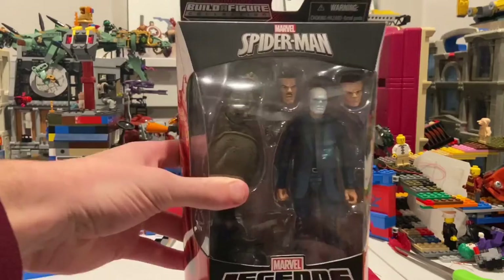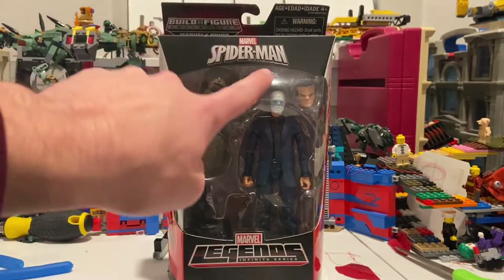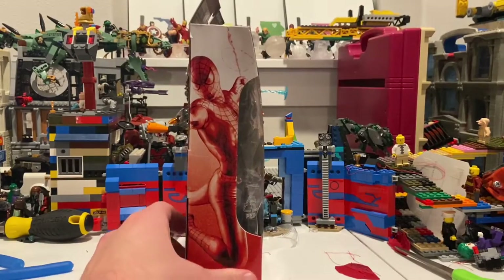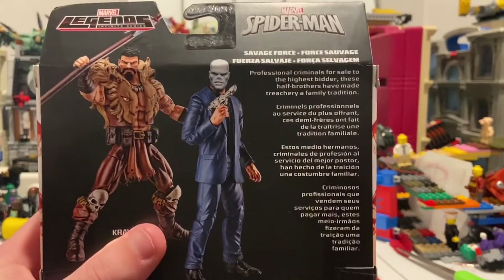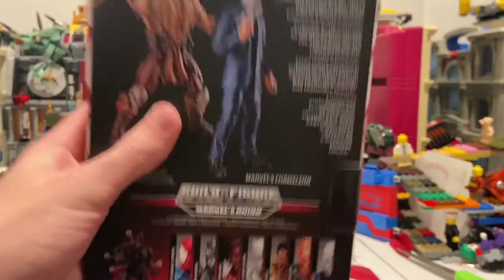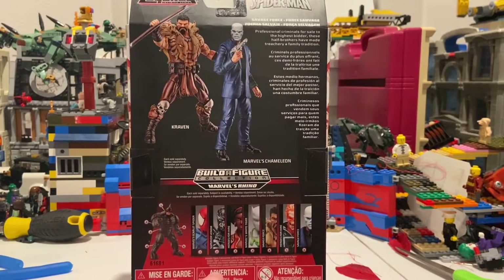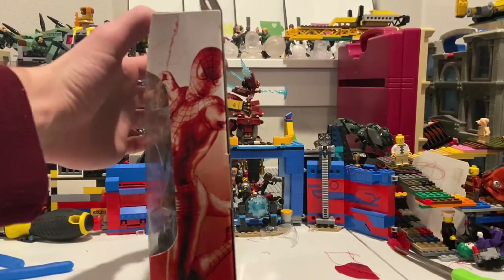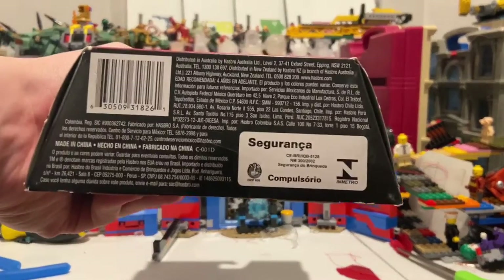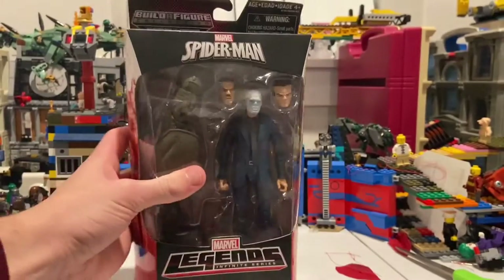Here's the front of the box — you get that old Marvel Legends logo, the Spider-Man logo, and a picture of Spider-Man. On the back we've seen this before from the Kraven figure box. Here's all the figures in the wave. I already have Scarlet Spider, Superior Venom, White Tiger, and Kraven. I still need Ghost Rider. On the other side you get Chameleon, the same art on top, the Spider-Man logo on the bottom.